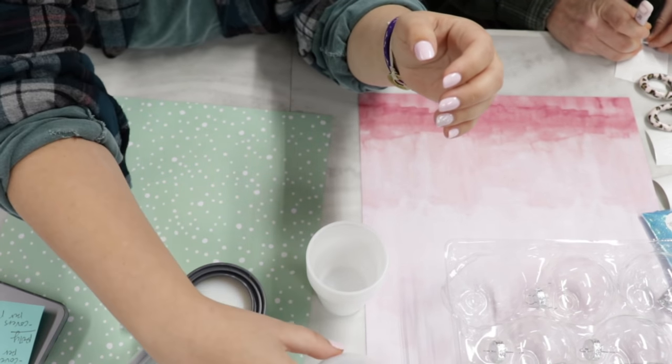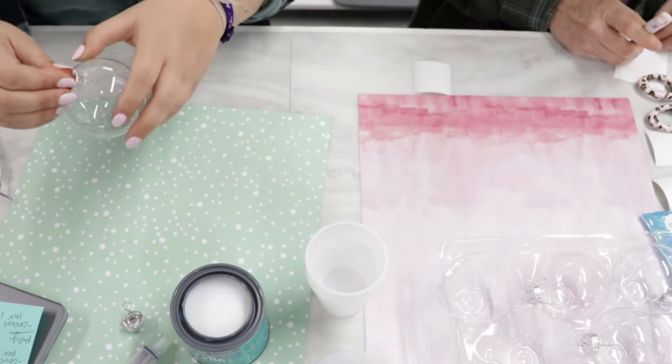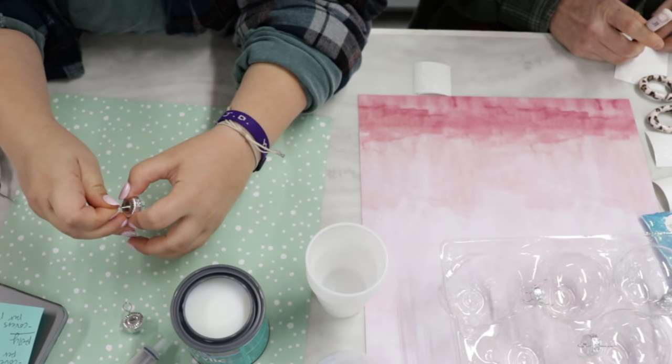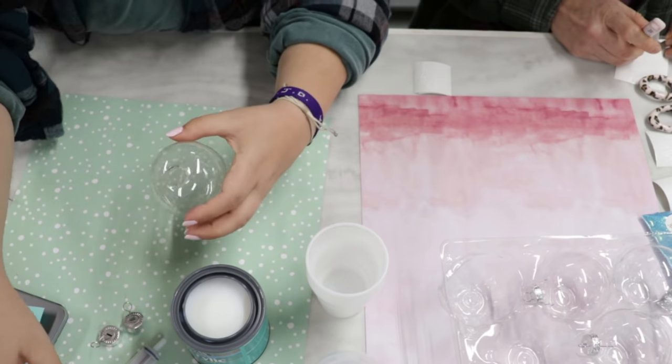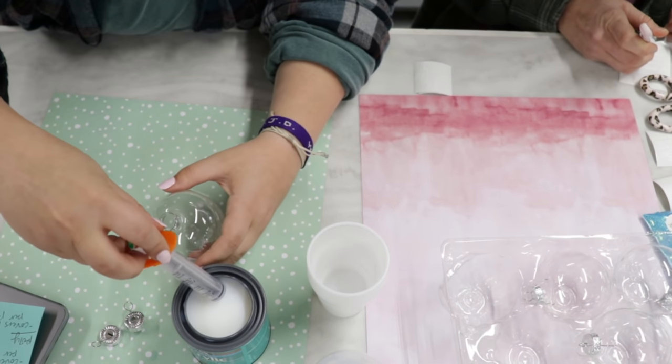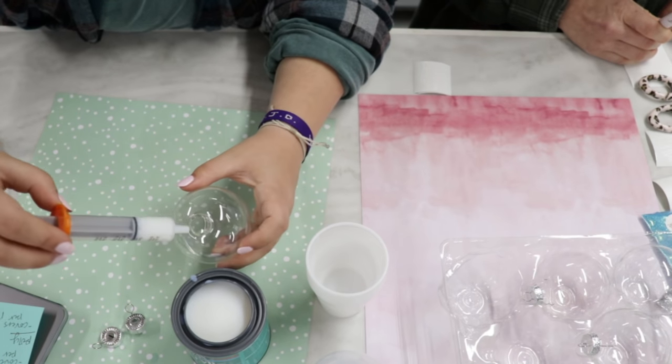We're going to be doing four ornaments today. All of my glitter is from Peachy Olive Glitters - I have the link in the description box. They do next-day shipping, shipping is free over fifty dollars, and I am obsessed with her glitter.